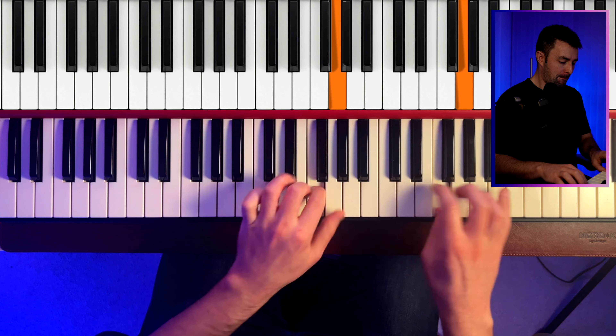Do you ever get really bored of practicing scales, endlessly running up and down? While scales are really good for finger dexterity and technique, sometimes it can feel like we're missing something. As keys players, we spend most of our time playing chords. So what if we could go from practicing scales as single notes to playing scales where every note is harmonized with a beautiful chord?